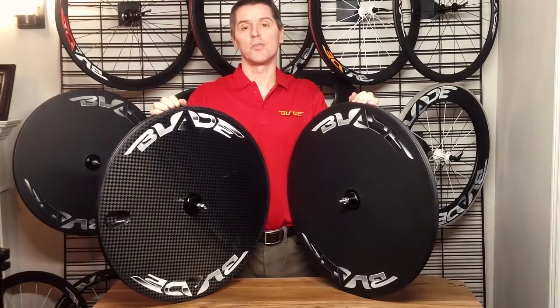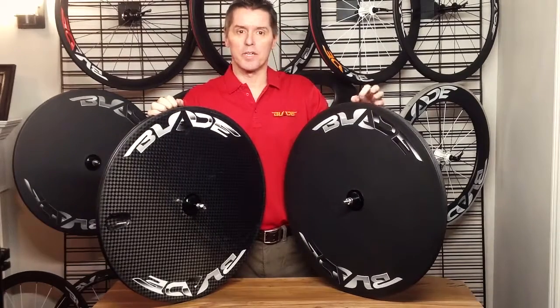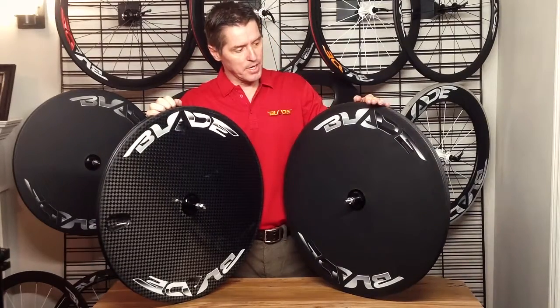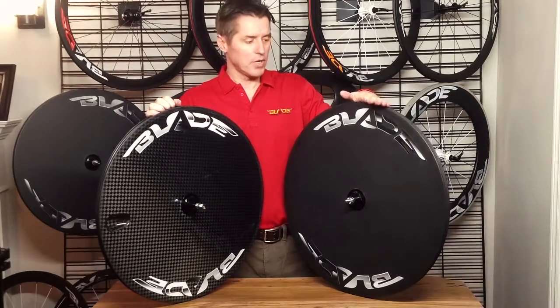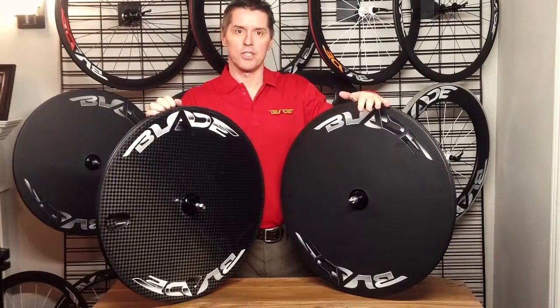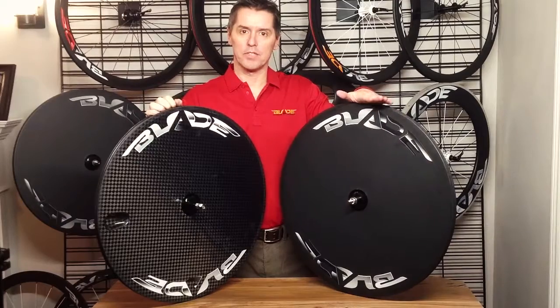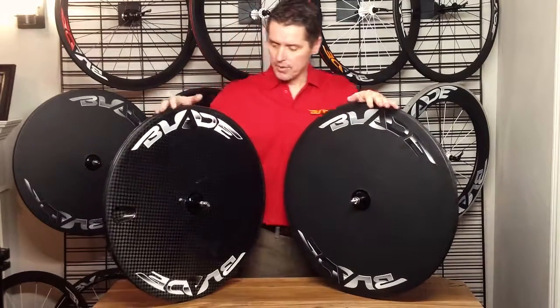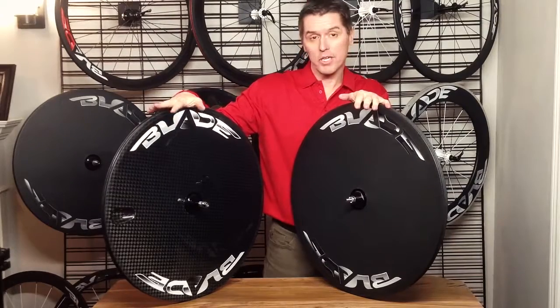The Blade Disc RT allows you to change your wheel from a road wheel to a track wheel. I'll show you the difference here. This one has a 3K weave, tubular wheel with a black blade decal and a matte finish. This wheel weighs in at 1,280 grams as a tubular. And then we have our RT, which weighs 1,400 grams.